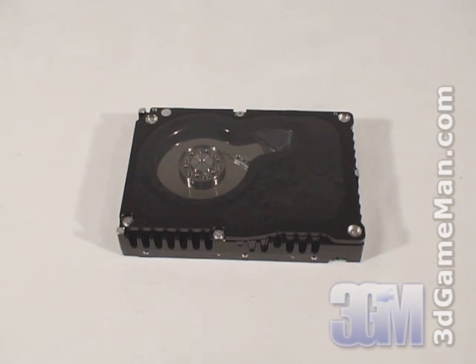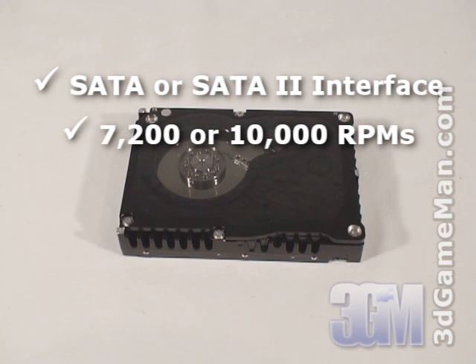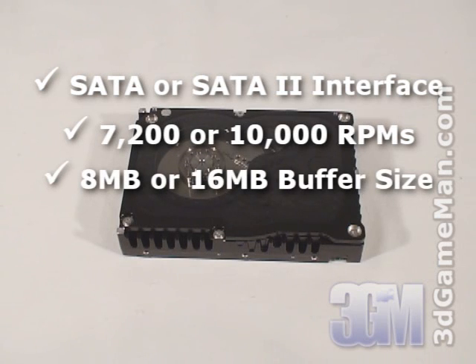There are two interface types: IDE and Serial ATA. Select a hard drive with Serial ATA or Serial ATA 2 interface, since it's the newest technology. The rotation speed should be 7,200 RPMs or greater, preferably 10,000 RPMs. The buffer size should be 8 megabytes or greater, preferably 16 megabytes.